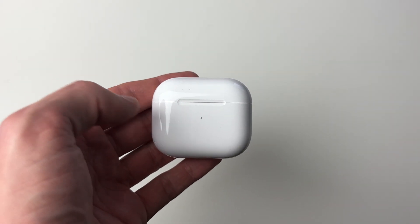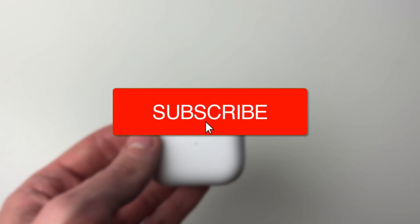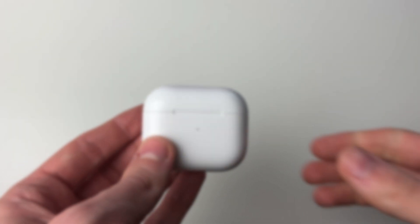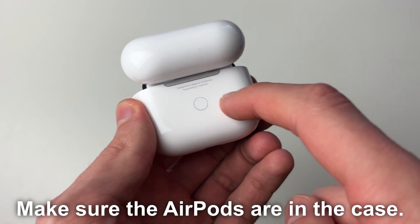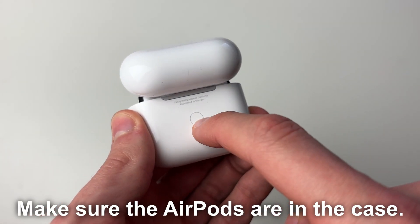We'll guide you through how to factory reset your AirPods 3 or 3rd generation. All you want to do is open up the case like this, and then come to the back — as you can see, there's a setup button here.